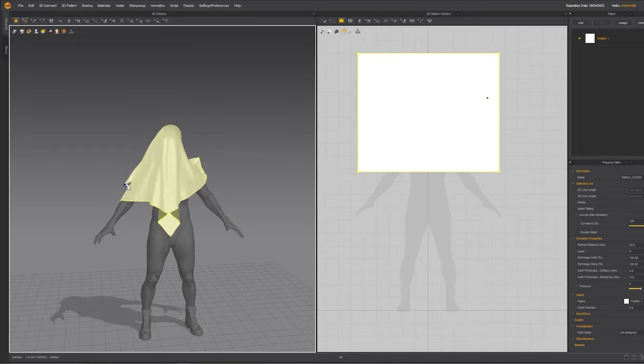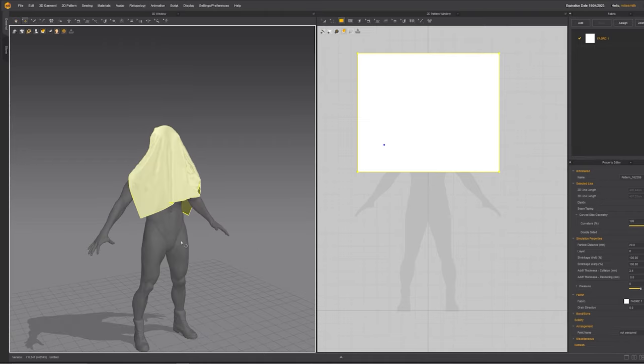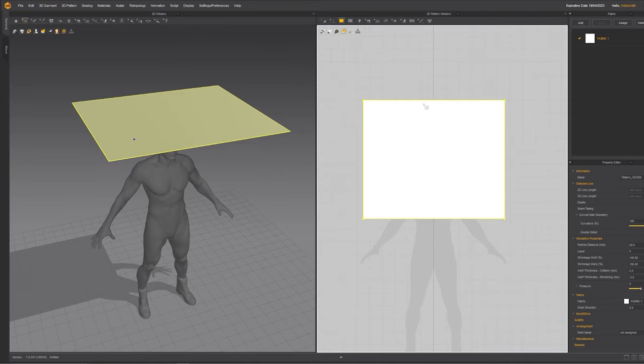You can fold it and style it how you'd like — so maybe he's got this little blanket thrown over his shoulder like this. You can press undo and it will go back to how it was before you pressed play. Now let me show you how a couple of the other important tools work.